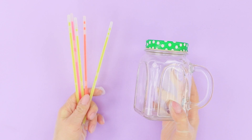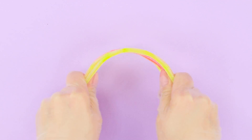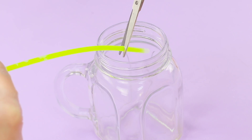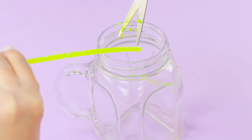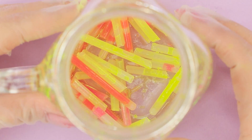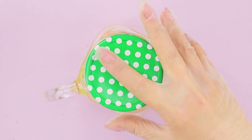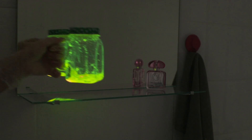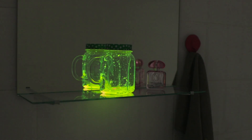Let's add some mysticism to the interior. You will need a cocktail shaker and glow sticks. Bend the sticks and slice them directly into the jar. To keep your hands clean, use disposable gloves. Close the jar with the lid and shake it. The result is an adorable mini light! And to make it brighter, let's light up the jar with LEDs!